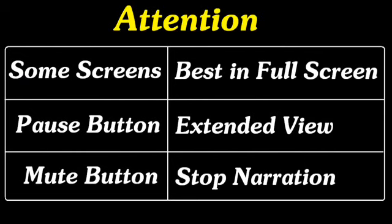Some screens are best viewed in full screen mode. Use the play/pause button for extended viewing of the screen. Use the mute button to stop my narration — the audio play/mute button looks like an icon of a speaker.